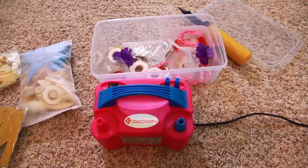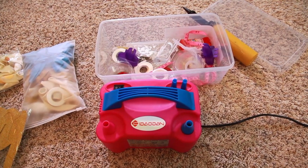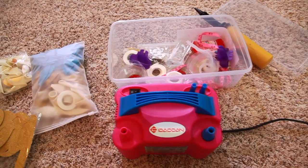By the way, this is the electric air balloon pump that we're going to use today, because we're making a whole bunch of balloons and this will be more convenient.